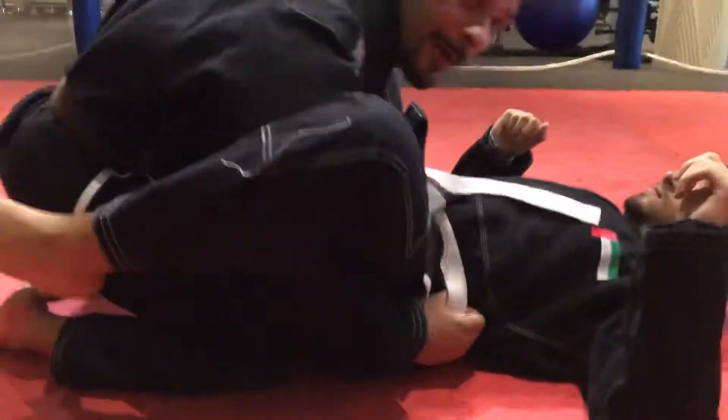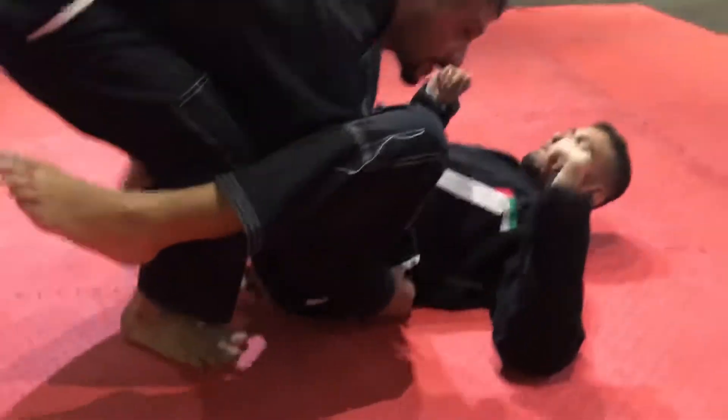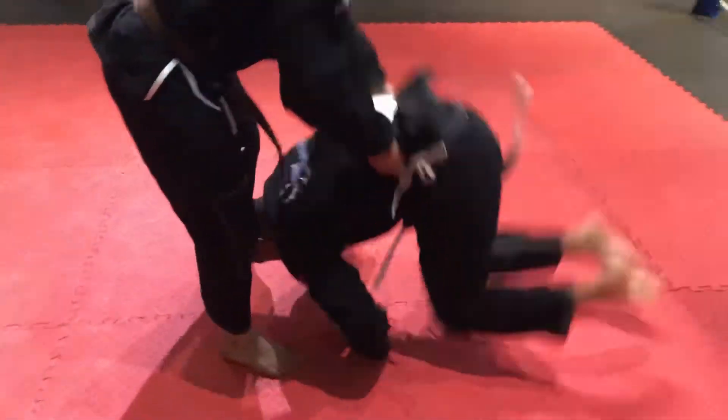Then I'm going to slide both my hands here. I'm going to grab his belt. As I grab his belt, I'm going to stand up and I'm going to flip him over like this.